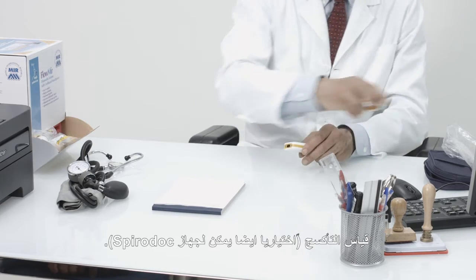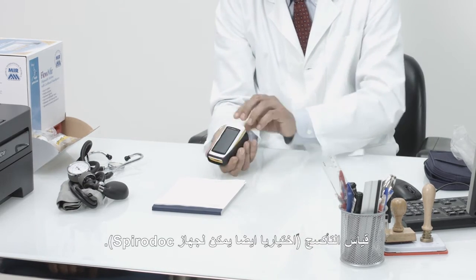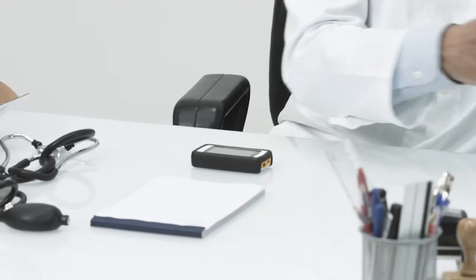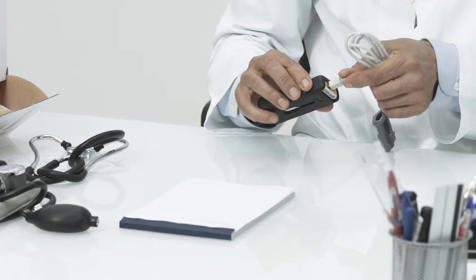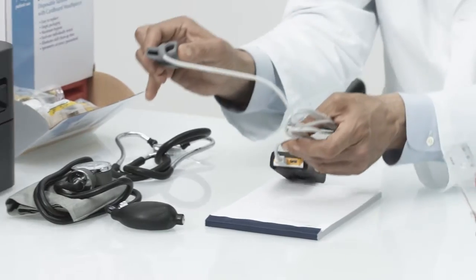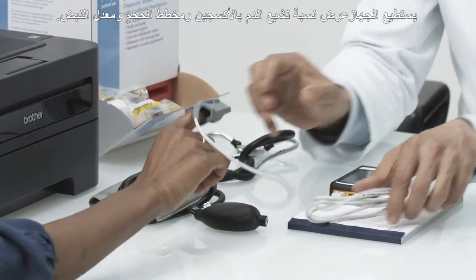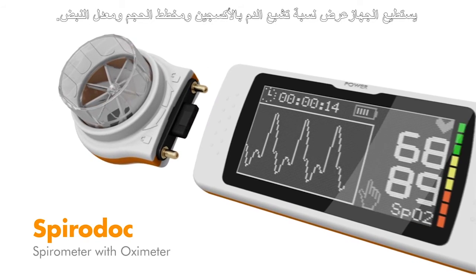An optional integrated pulse oximeter is available for the MIR SpiroDoc Spirometer. The MIR SpiroDoc can provide SpO2, plethysmograph, and heart rate parameters.